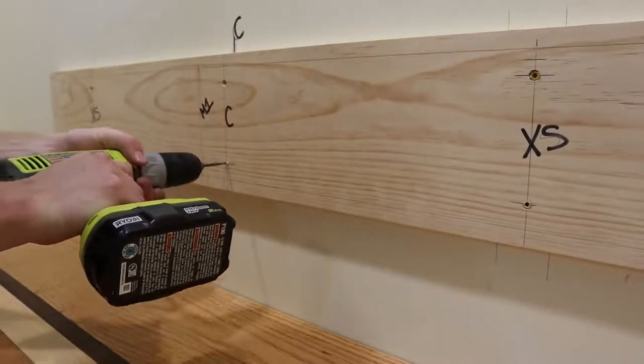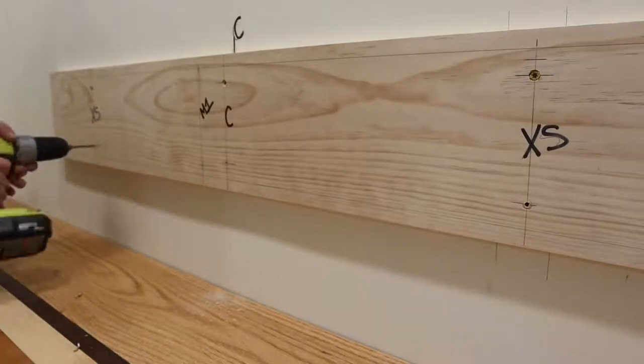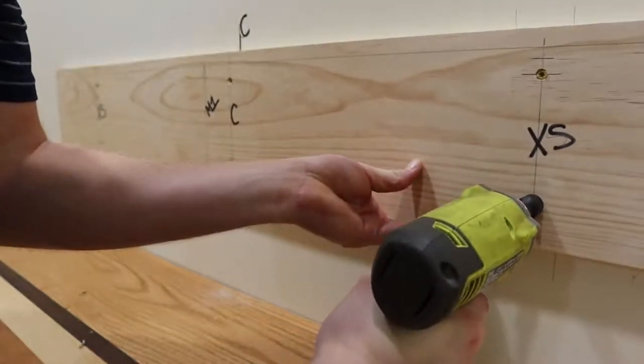I pre-drilled all the holes and screwed in the 2.5-inch lag bolts and washers that came with the kit. Then I came back and did a finishing tighten with a ratchet just to make sure they're not in there too tight.